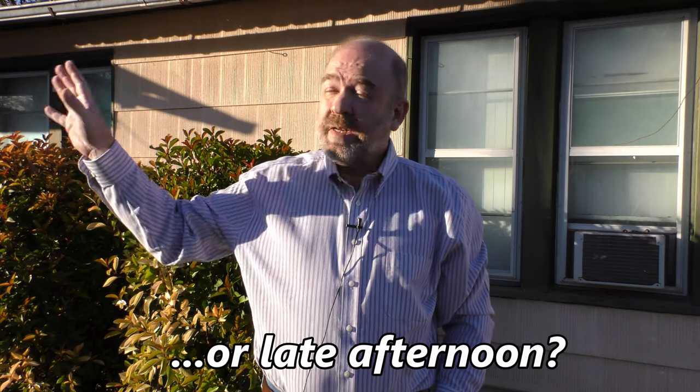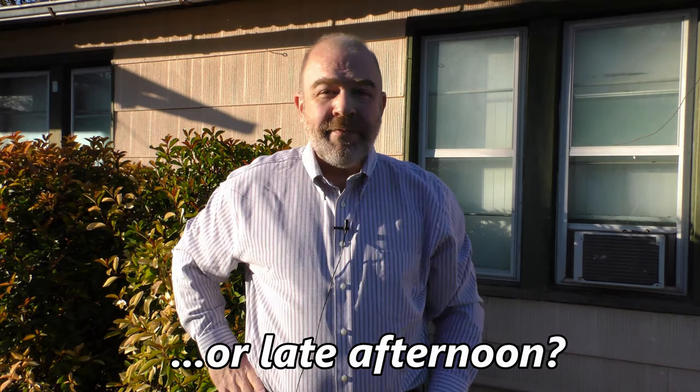It's early evening and the sun is very much on one side of my face with the other side of my face in shadow. This is not ideal but there is a solution to it. The side of my face that was in shadow now is getting a little bit of light because I am using a specific tool to help with that.